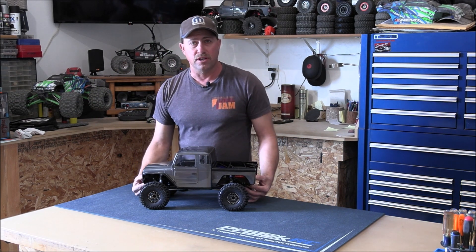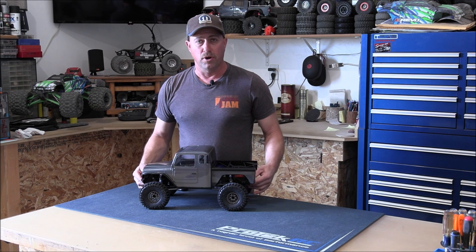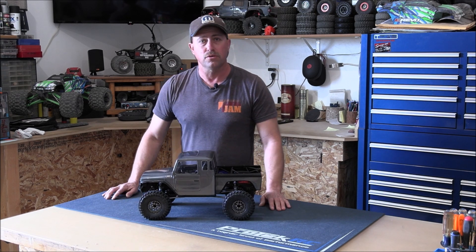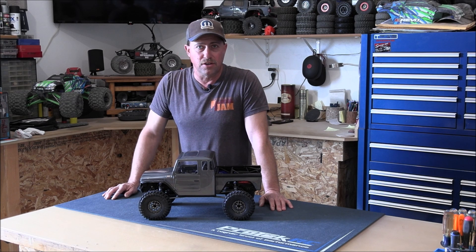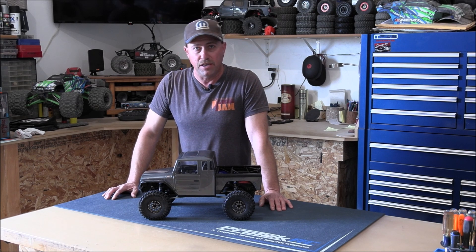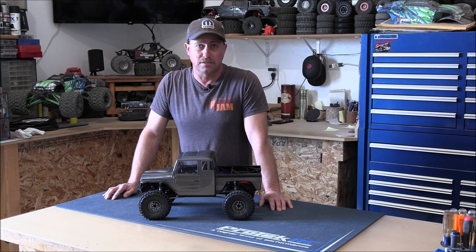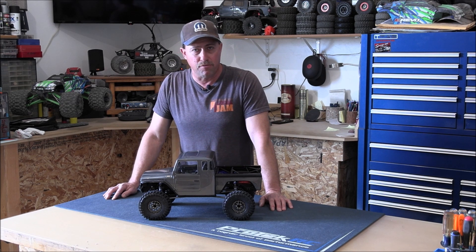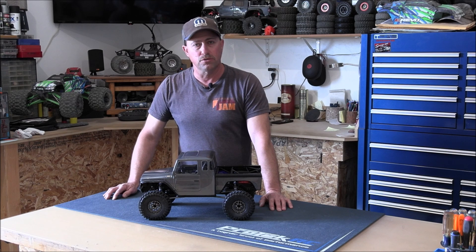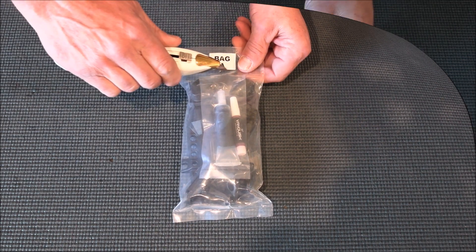This is the upgraded build for the VS410 Vanquish Phoenix. What I'm going to do is show you page by page how I built this, what I did differently, what I greased that Vanquish didn't grease, the upgrades I put into this, the electronics I've got in here, how to set up your endpoints, and pretty much everything you need to know to put this together. Let's go ahead and get started with bag A.